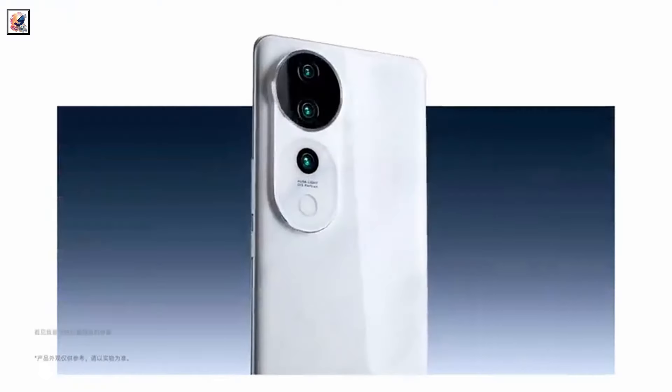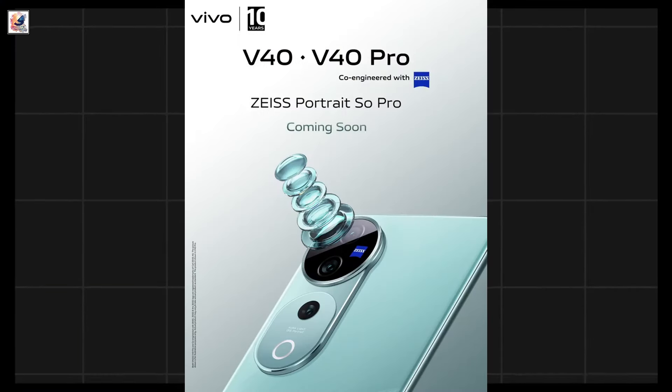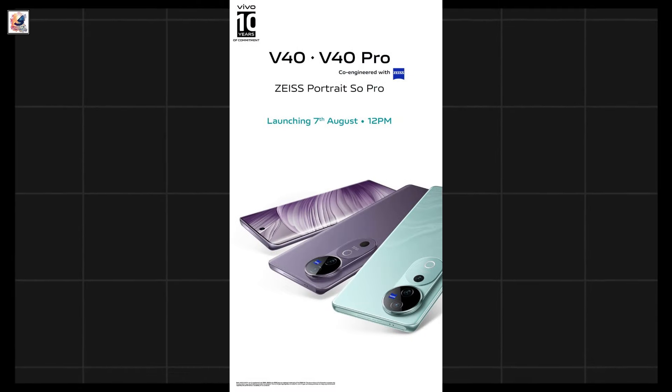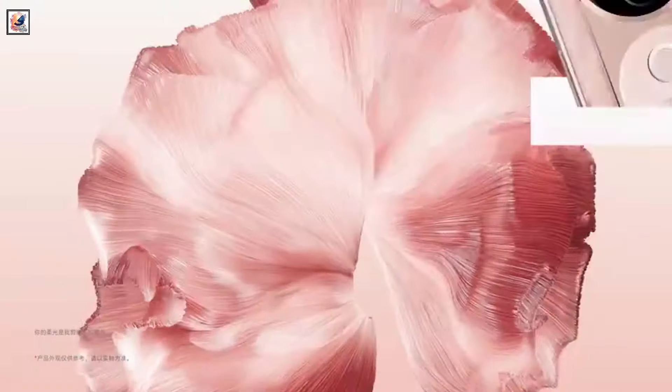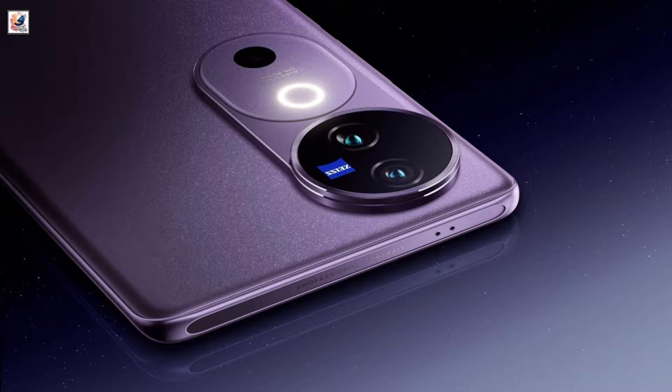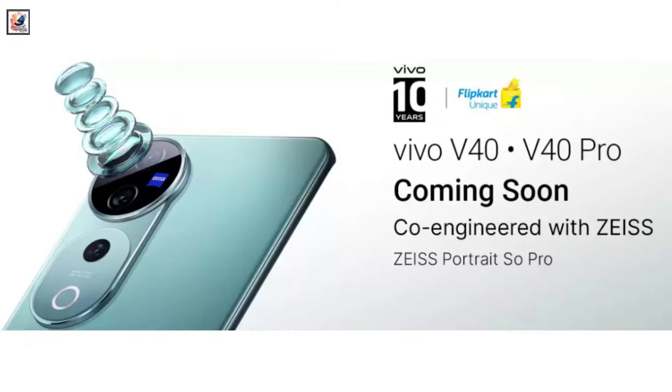The Vivo V40 series has been teased by the company and will be launched in India soon. The Vivo V40 Pro India launch date is set for August 7th. It will include a base Vivo V40 and a Vivo V40 Pro variant. The Vivo V40 and Vivo V40 Pro are teased to get similar designs, as seen in an official post.